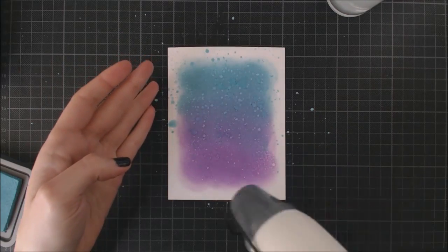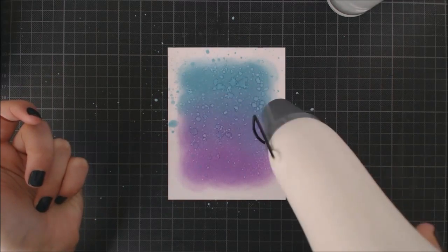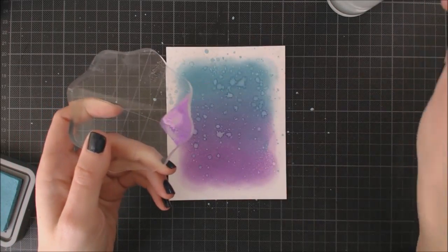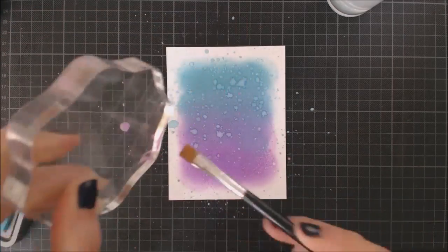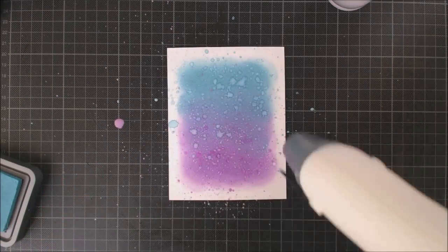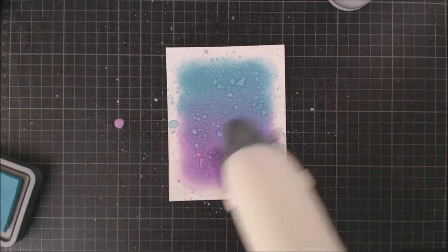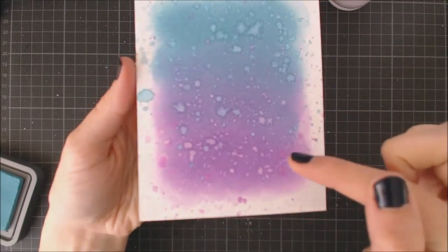Then I'm using my heat tool again to speed the drying process and I'm gonna be doing the same thing with my Wilted Violet ink. You can achieve different looks doing this depending on how wet your cardstock is — you will get more defined droplets if your cardstock is dry. The fun thing about Distress Oxide inks is that because they are a mix of dye and pigment inks, they have this cool reaction when applying water like normal Distress inks, and thanks to the pigment ink you can actually see different colors on top of each other like this.